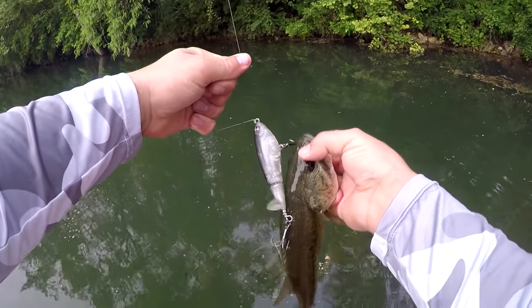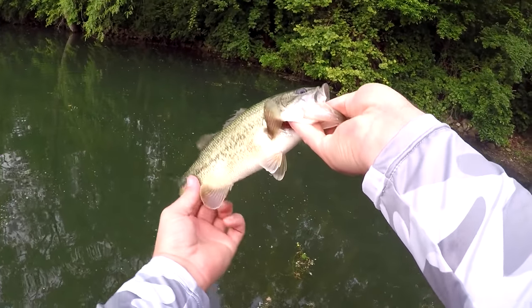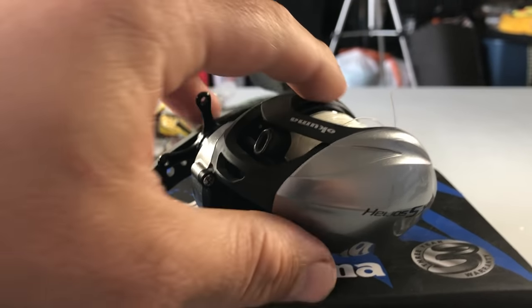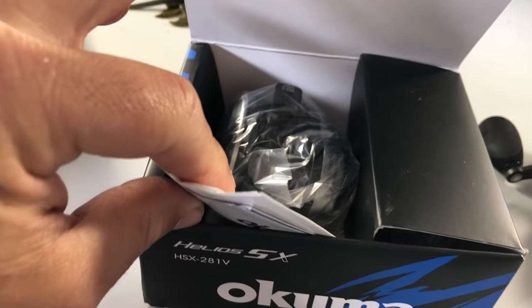We are approaching 25,000 subscribers and I'm doing a big giveaway — I'm actually giving away an Okuma Helios XX reel worth $225, and it can be yours. I'm also giving away five of my bass hats. To enter, all you've got to do is subscribe to the channel, and down in the description there's a link — just put in your name and email so I can contact you if you're one of the winners. I'm really looking forward to giving away this reel and these hats.